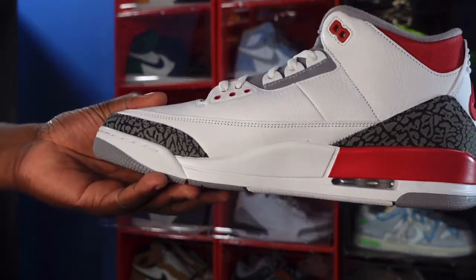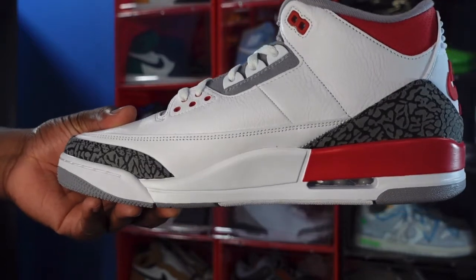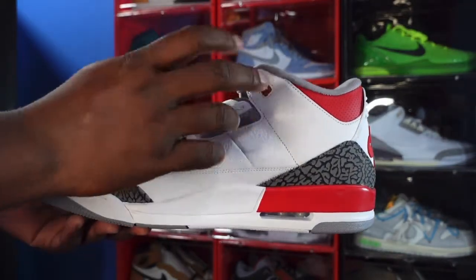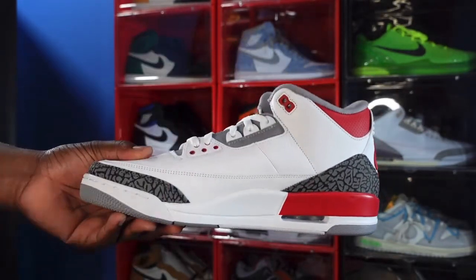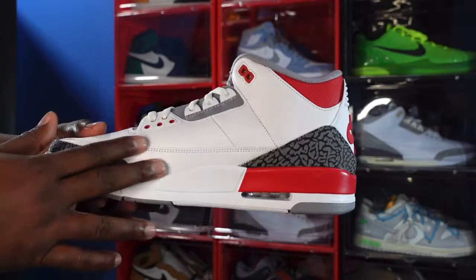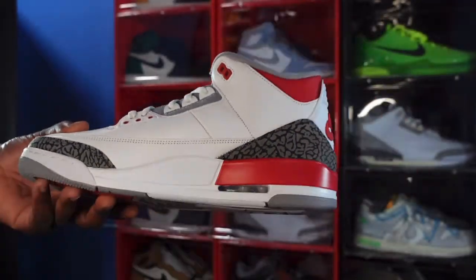Looking at the medial side of the sneaker, some more of that good, soft leather — haven't seen leather on 3s like this in a while. I'm very appreciative that Jordan threw these our way. You got that tech gray hit, white plastic on your lace eyelets, fire red off the top. Down here again, just like the lateral side, smoothed-out leather that's still soft to the touch. You got white on your midsole along with fire red, the clear bubble, and white inside.